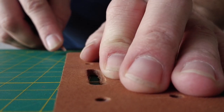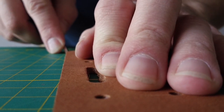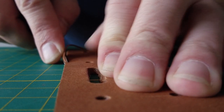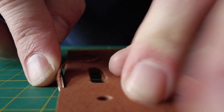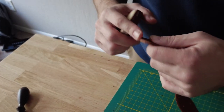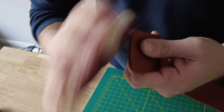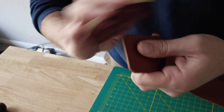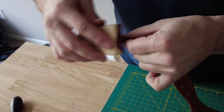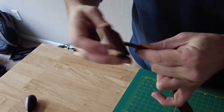Now it's time to bevel the edges. I use a number four beveler because I'm working with thick leather — if you're working with thinner leather, use a thinner version. After beveling, there may be some uneven corners from hand cutting, so sand them off and round them nicely and evenly. You can also run sandpaper along the entire belt to remove any loose fibers sticking out.